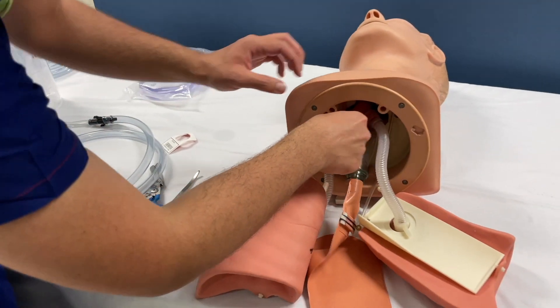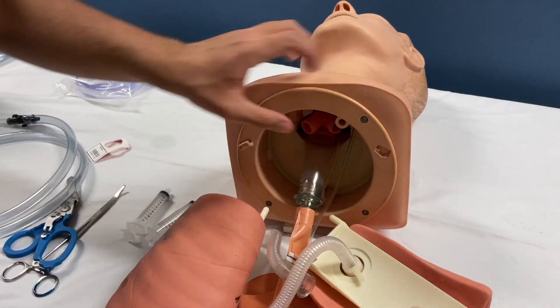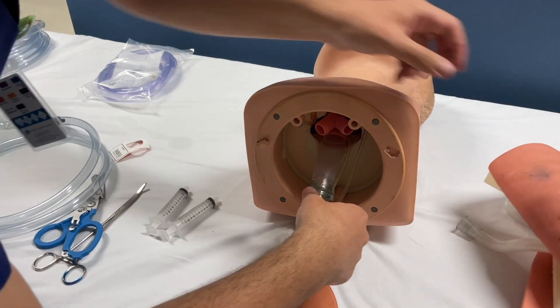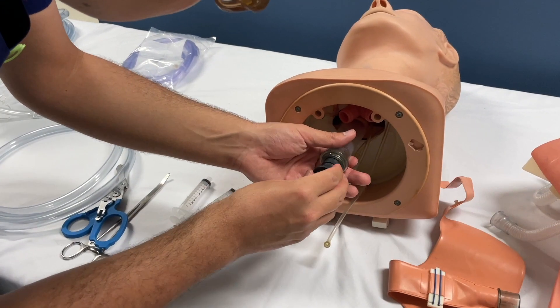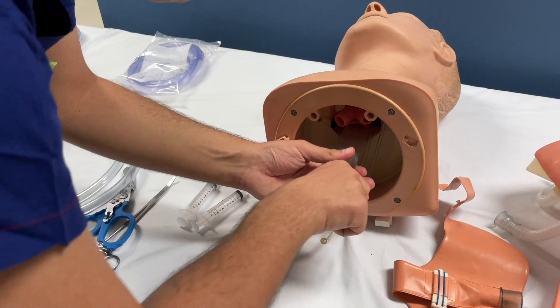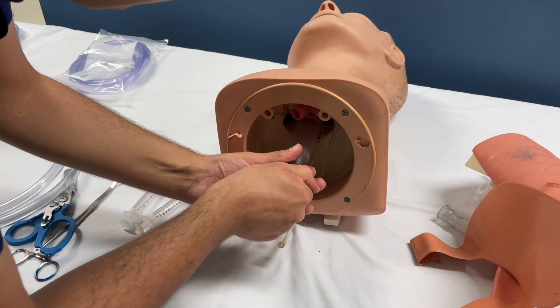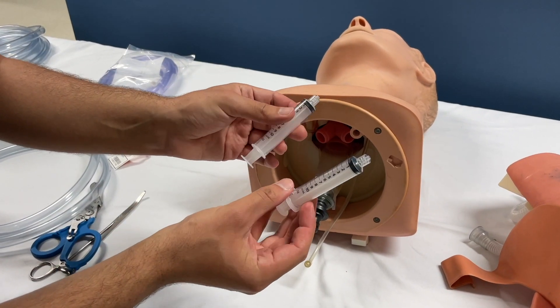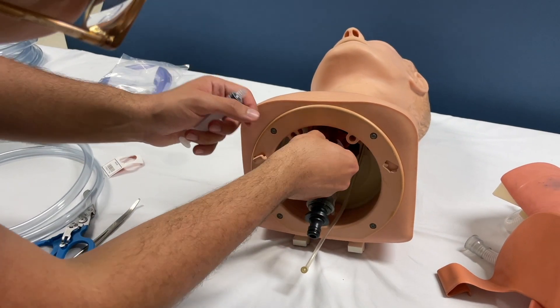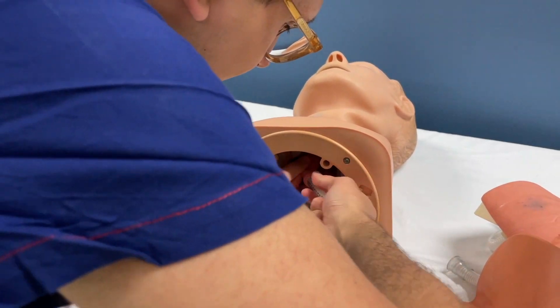So we just remove the lungs so that we don't lose too much water into the lungs later on. We remove the esophagus and pop our connector in there. And what we now do is we take 10 mm syringes and pop them into the trachea so that the water doesn't run out of the mannequin.